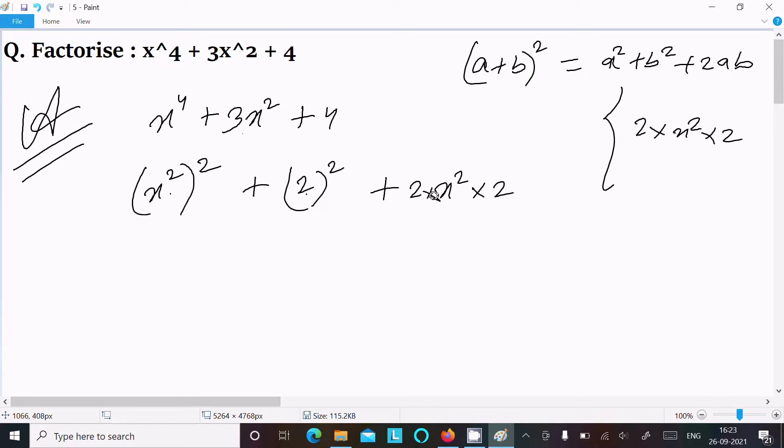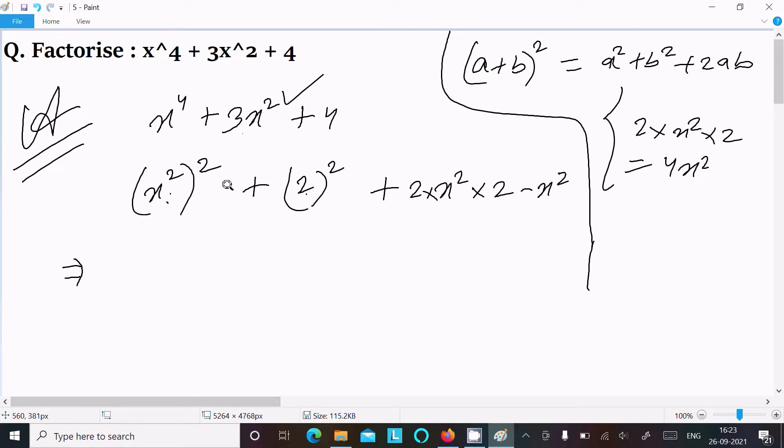If we multiply 2 × x² × 2, that gives 4x², but we need 3x². So we can subtract x² from it. By subtracting x², we can write this as (x² + 2)² — here a is x² and b is 2.